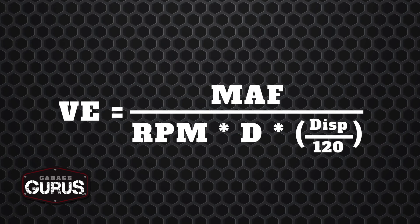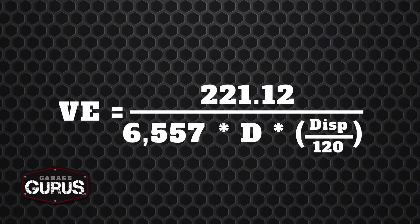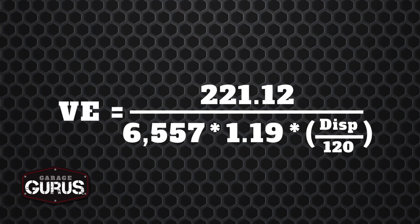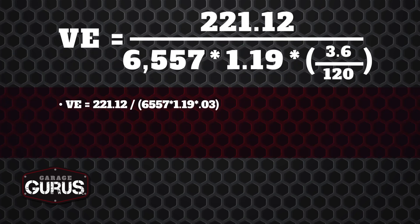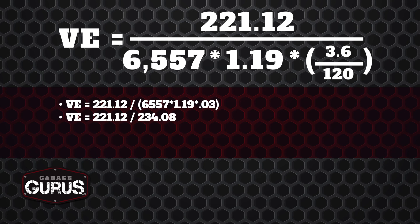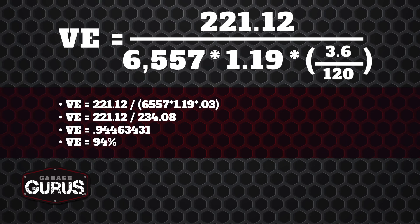Now that we've calculated D, we can go back to our VE formula. Volumetric efficiency equals our mass airflow rate of 221.12 g/s, divided by peak RPM of 6,557, multiplied by D of 1.19 kg/m³, multiplied by engine displacement of 3.6 liters, divided by 120. Following order of operations, this simplifies to 221.12 over 6,557 times 1.19 times 0.03, then further to 221.12 divided by 234.08. The final result is a volumetric efficiency of 0.944, or 94 percent.